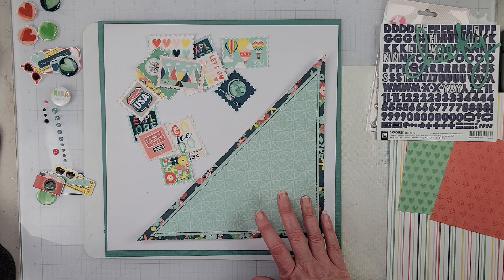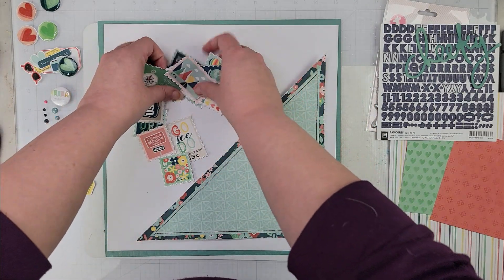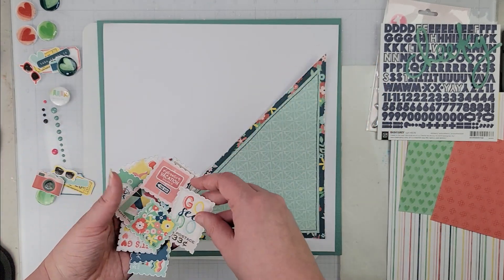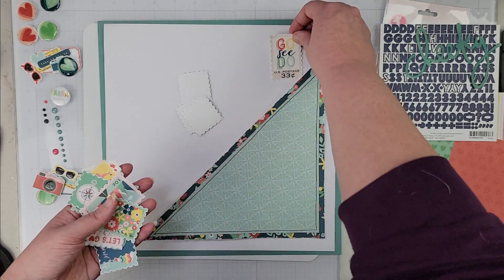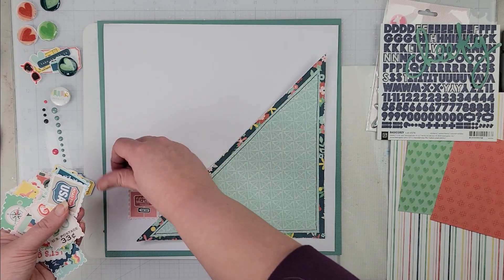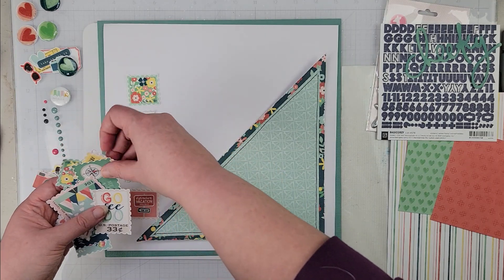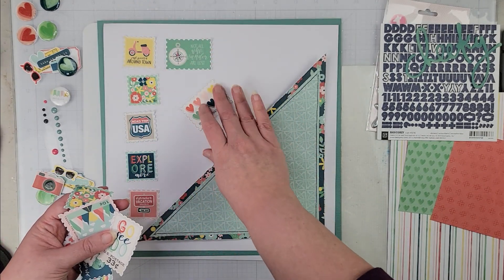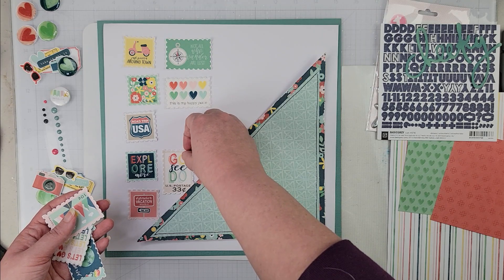For the background, I went through the collection and the sticker sheets. Nearly everything is from the sticker sheets, though a few pieces in the ephemera are from the digital collection. What I'm going to do is take these postage stamp-looking elements and layer them all up the side. These will possibly change locations ever so slightly as I get going — we'll see how that goes.